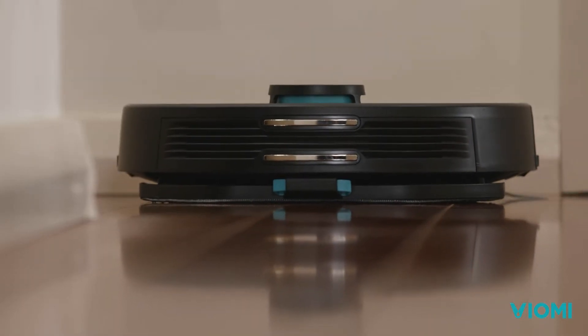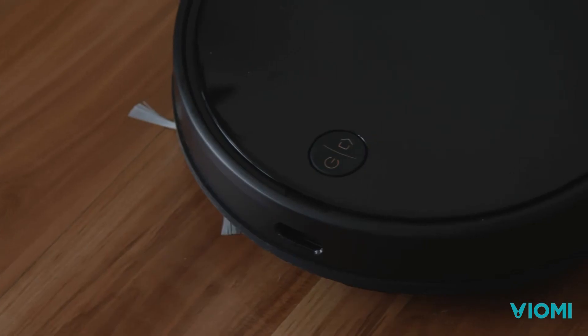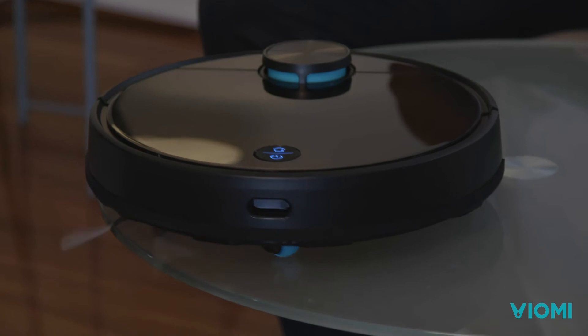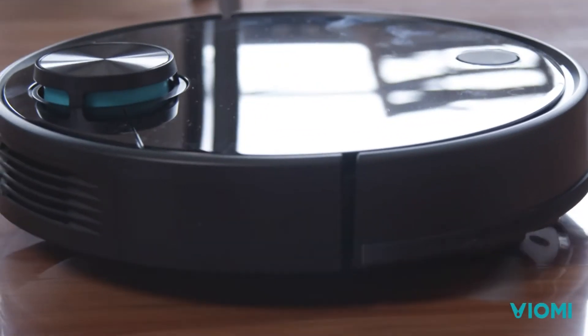Equipped with a 550ml water tank, a 550ml dust box and a 4900mAh battery, it's able to quickly collect things like dirt, hair and debris, and cover a 250 square metre area on one charge.